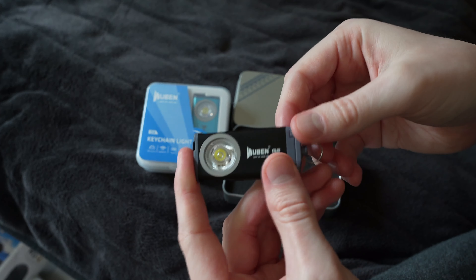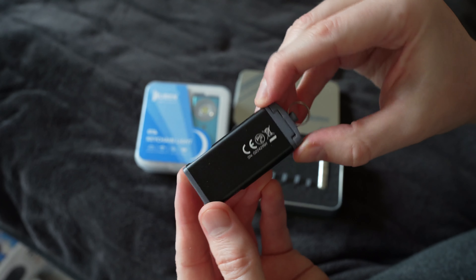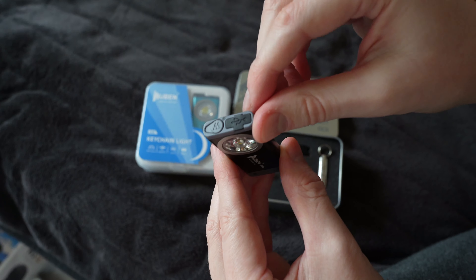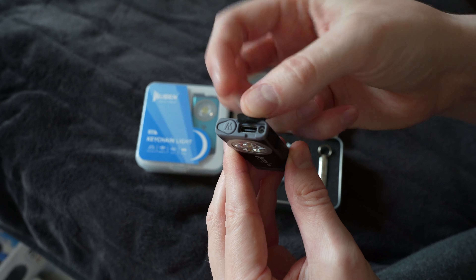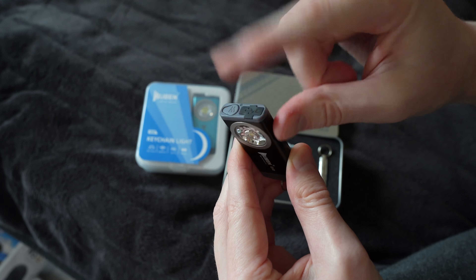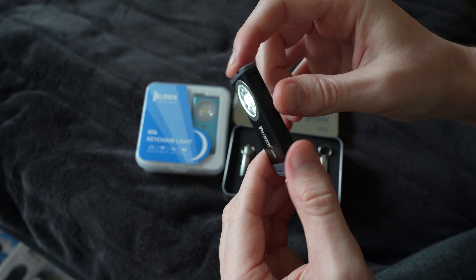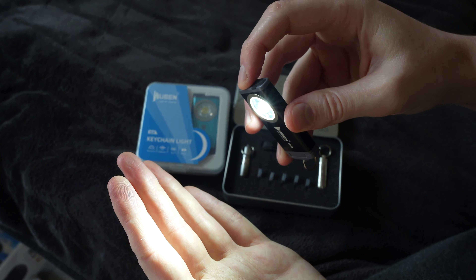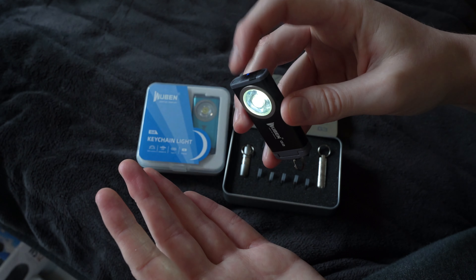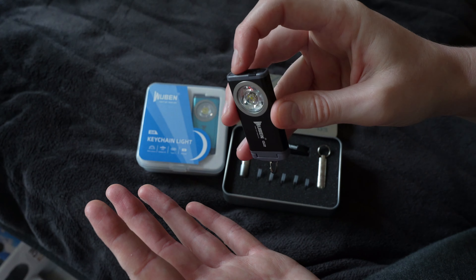The actual body of this is metallic and the top part here is plastic. The interesting thing is at the top you have the power button, but then when you open this you have a USB-C port — one of the smallest places I've seen a USB-C port — and that is for charging the inbuilt battery. Pressing and holding the top turns it on, pressing and holding it again cycles through the different brightness settings.